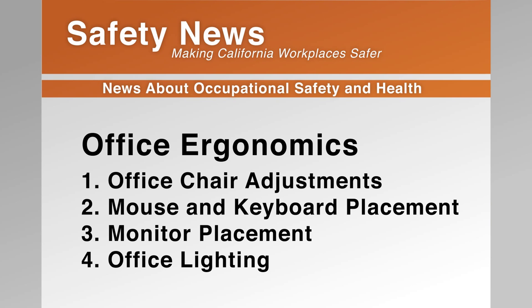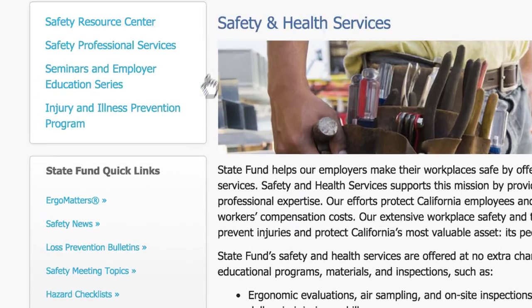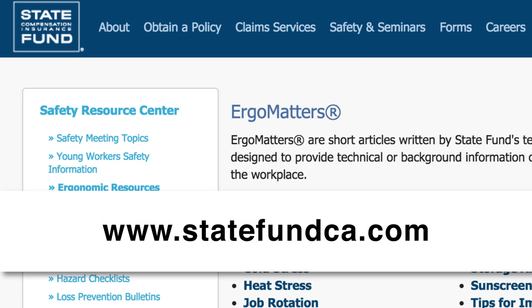Adjusting your mouse and keyboard placement is the second part of setting up proper ergonomics at your workstation. To get the full value of good ergonomics, watch the next video in our office ergonomics series or go to the Ergo Matters section in the Safety and Health page of www.StateFundCA.com.